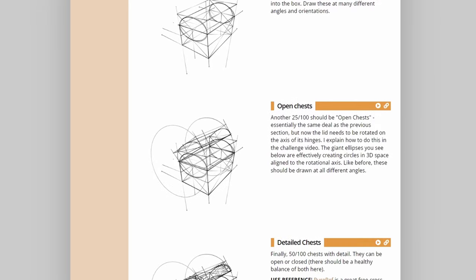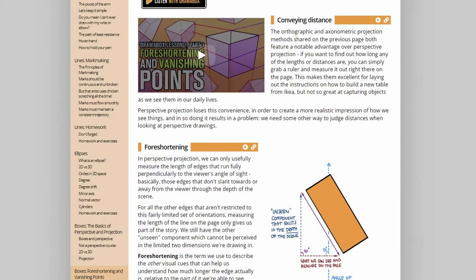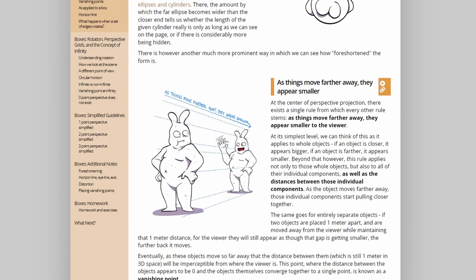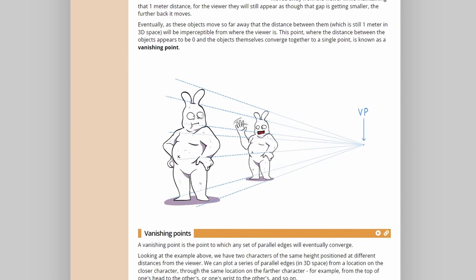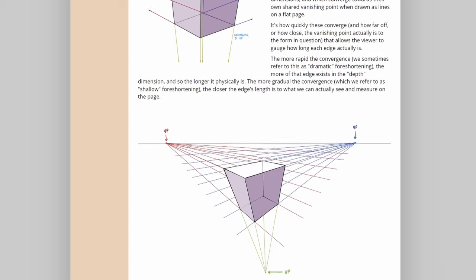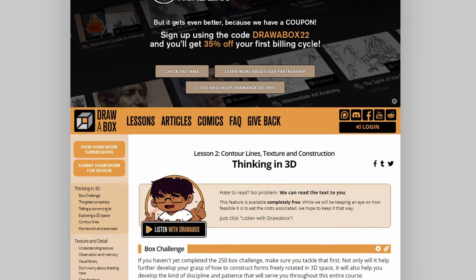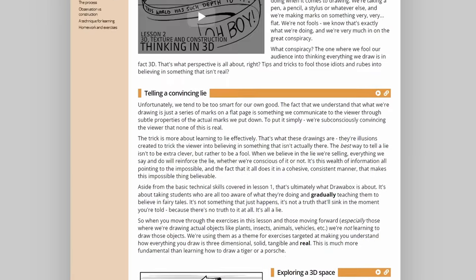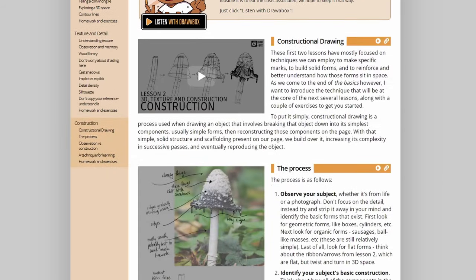One of the fun things about Draw a Box is that they have some challenges that will actually help you improve. For example, they have the 250 box challenge or the 100 treasure chest challenge. Doing these challenges will help you grasp some of these basic fundamentals if you're a complete beginner, and they're also very good if you're not a beginner and you want to improve on perspective, shape, and form.